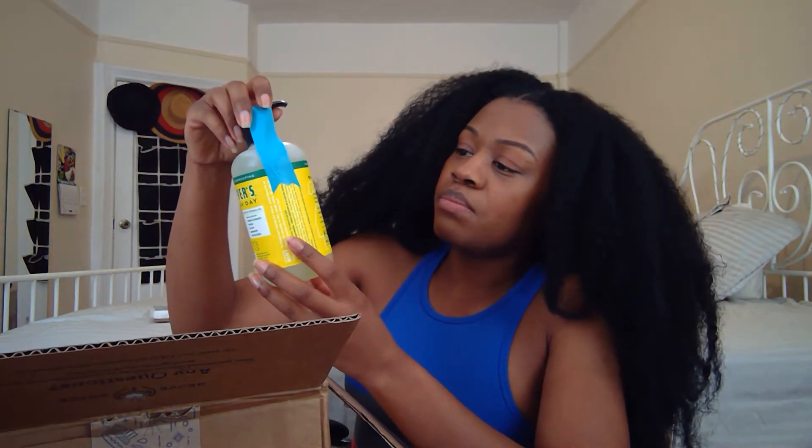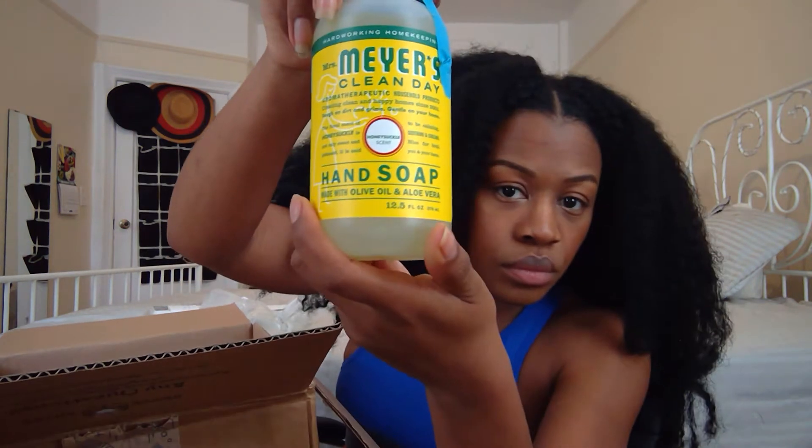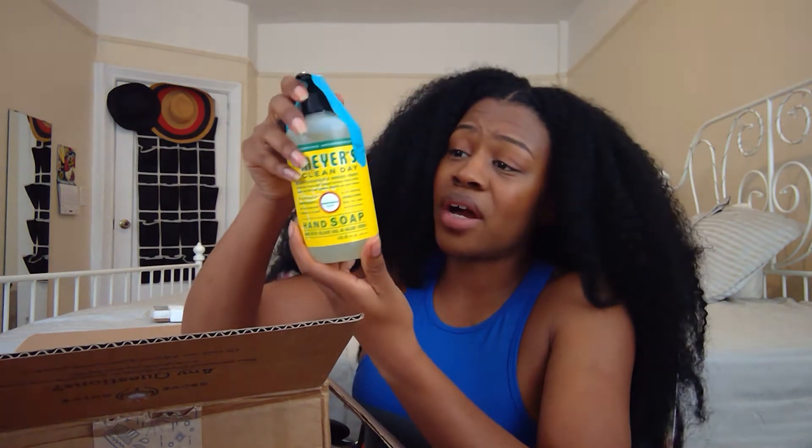Here are the three main free products. This is a Mrs. Meyer's hand soap in honeysuckle scent — I've never tried Mrs. Meyer's but I've heard great things. I'm not a lavender person so I went with honeysuckle. It's made with olive oil and aloe vera, which I love — I use raw aloe vera in my hair and on my skin. It's 12.5 ounces and it was free.